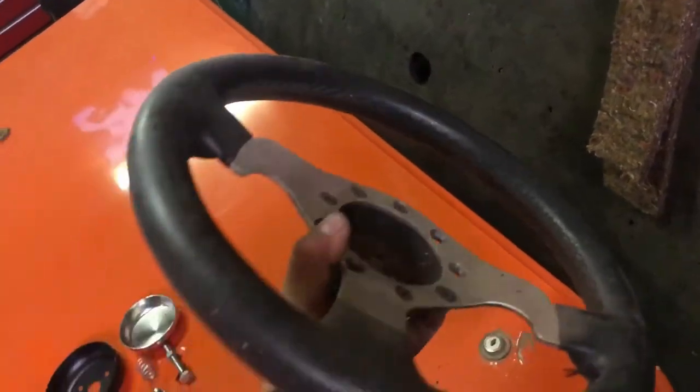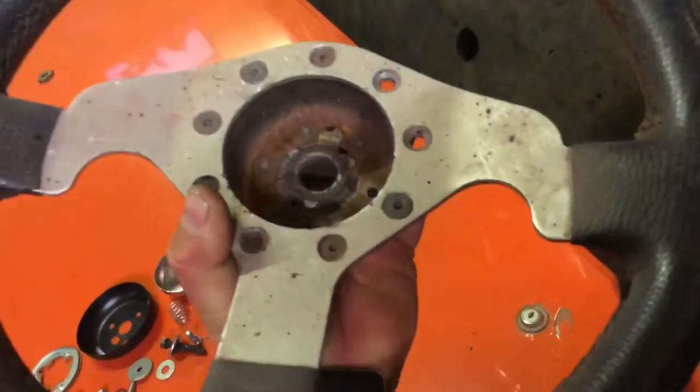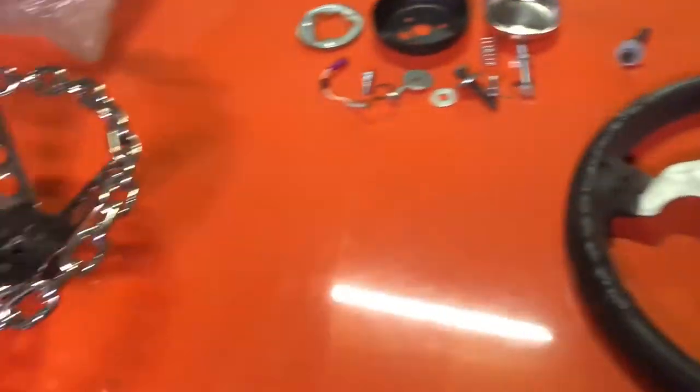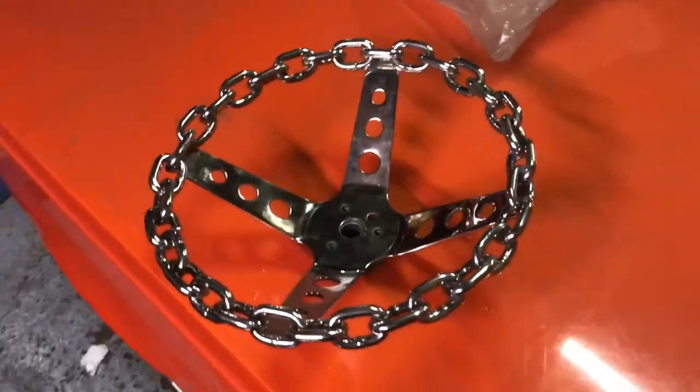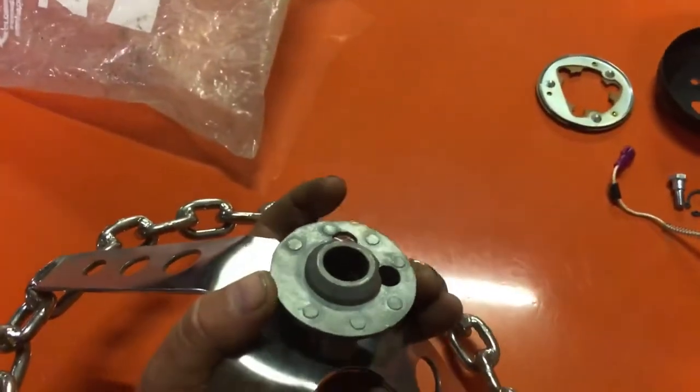This is the steering wheel I got for the Mini — or with the Mini, should I say. It's okay, it's not too bad, it's got a bit of overspray on it, but that'll clean up. That was going to do me until I bought this, so that is now going to be fitted to the Mini. But the problem I've got is that the boss —